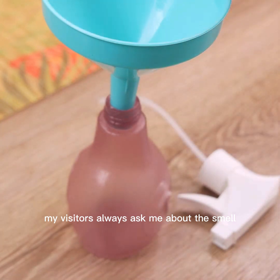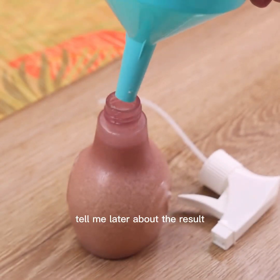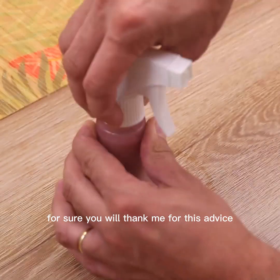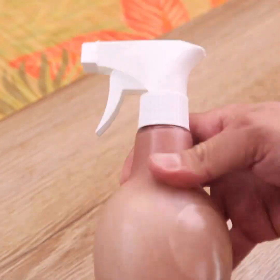My visitors always ask me about the smell and cleanliness of my toilet. Tell me later about the result you had when using this tip in your home — for sure you will thank me for this advice. As soon as you put all the product in and close the package, it will be ready for use.